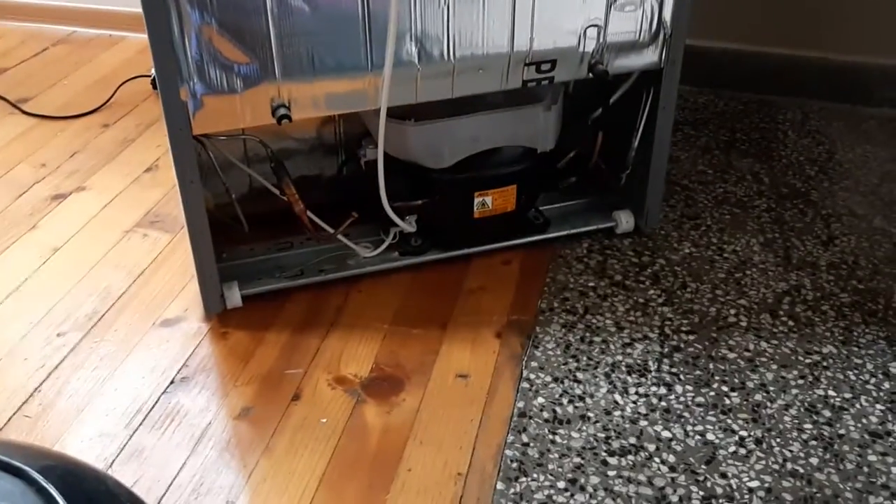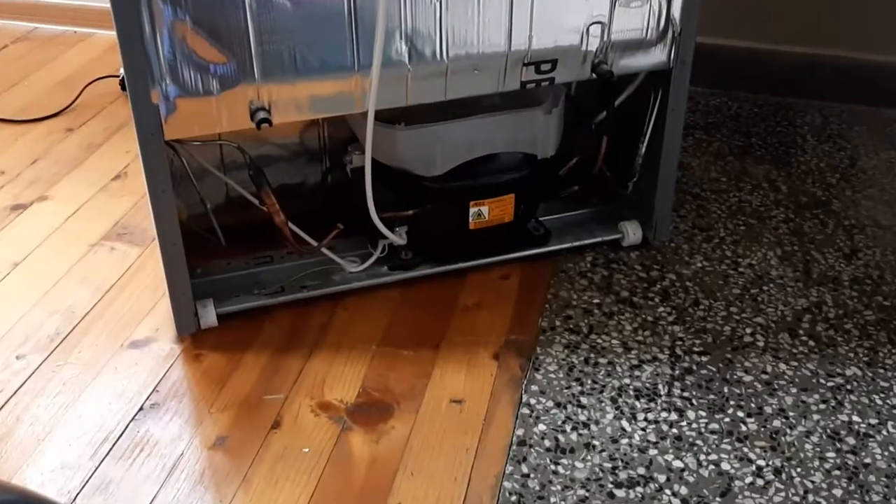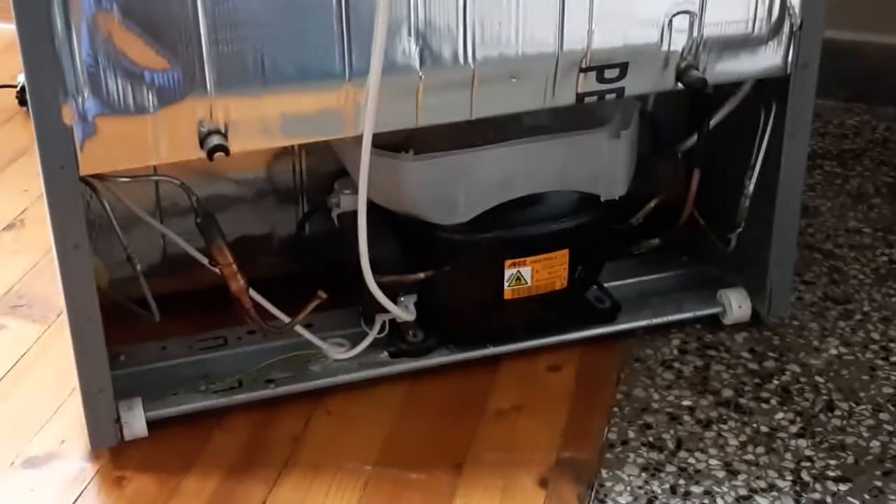Hello, me fixing everything. And because there is always something to be fixed, I want to show you how to remove the tray on this compressor.